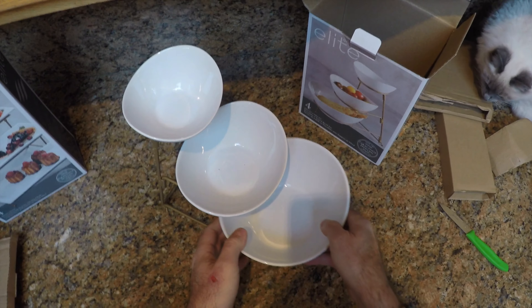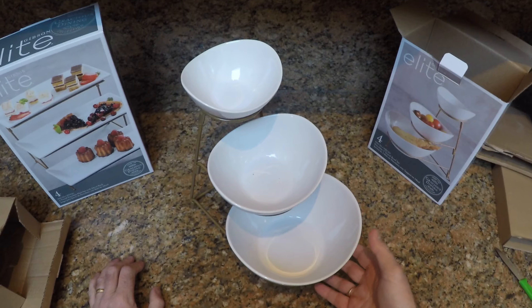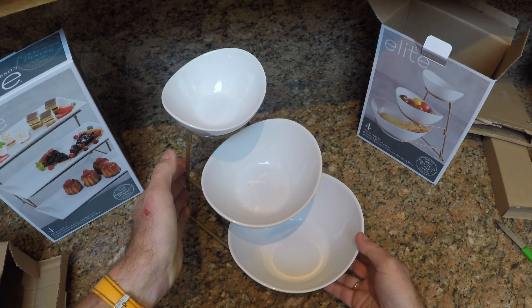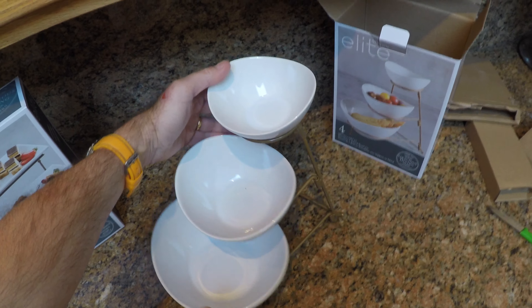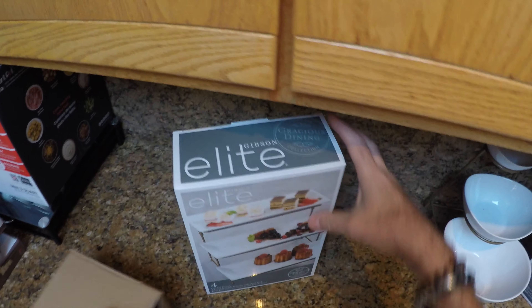Well, there we are — that is the first one of our Gibson Elite gracious dining platter collection. Three little bowls for putting various snacks in there. My cat is going to come along no doubt and inquire. Very well packaged indeed, which is always a good sign with something like this where you've got china.